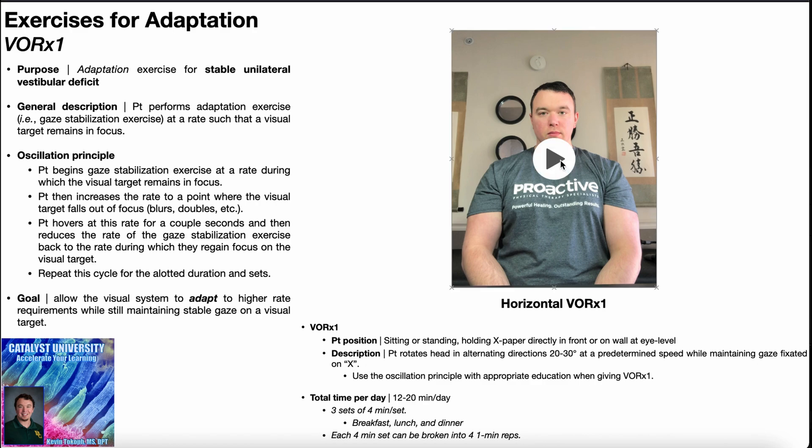First, get the chin tuck position, and then initiate the rotations about 20 to 30 degrees left and right in each direction. When rotating left, the eyes have to shift right to maintain focus on the X that's presumably in front of you. And then when rotating right, the eyes have to shift left to maintain focus on that X. Here it's being done at a constant speed — the oscillation principle will be shown in just a few minutes.